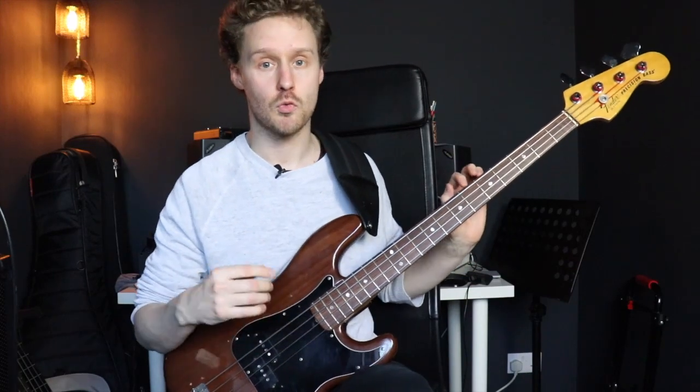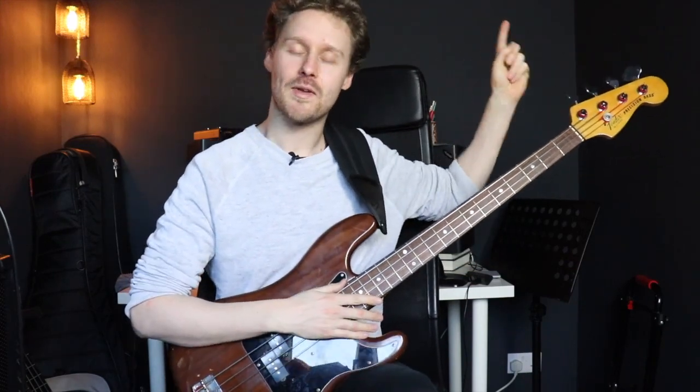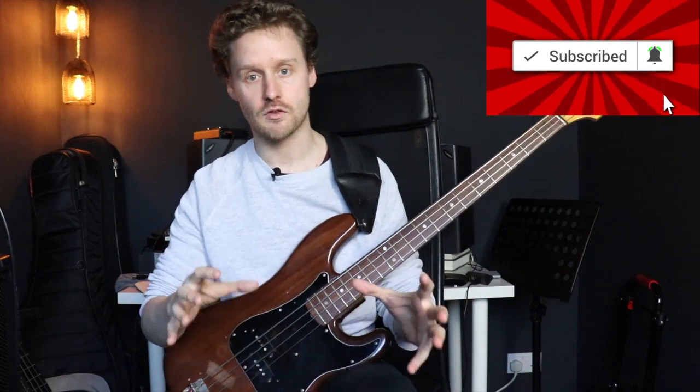Just a quick reminder: if you do like what you see in this video then please do consider subscribing. Also, everything we talk about in this lesson builds on the first lesson from the walking bass series. If you haven't seen that lesson on walking fundamentals, it's in the card up here — click it if you want to go check it out. If you have seen it, stick around.